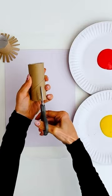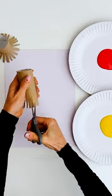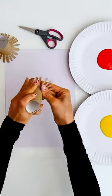We started by cutting thin slits about a third of the way up the toilet paper roll. You can make these slits as thin or as thick as you like, and we chose to do ours about half a centimetre wide.